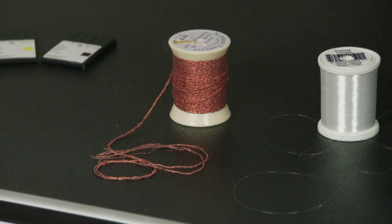This is a heavy thread that will not go through your needle. This is a great thread for embellishing. Wind it on your bobbin and loosen the bobbin tension and enjoy embellishing your quilts.